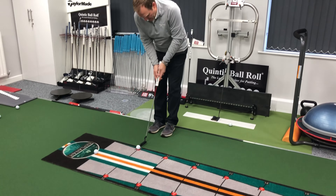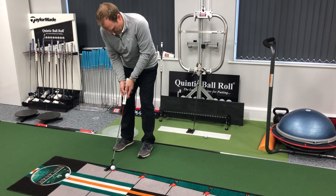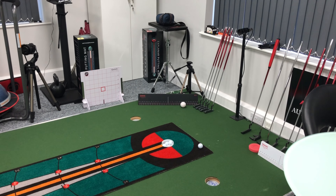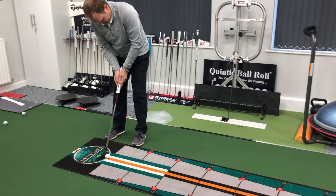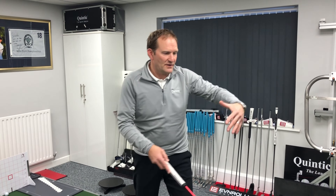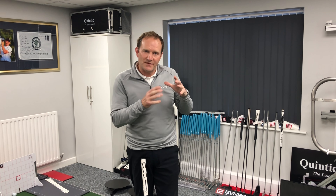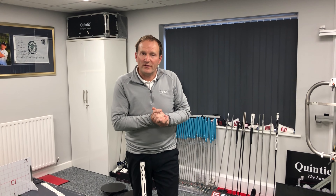So, ten feet. If you can complete that drill — it doesn't have to be any specific setup, just one spot at each distance — it really focuses the mind, keeps the discipline, the alignment, the visualization, which is obviously key for putting.